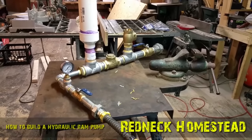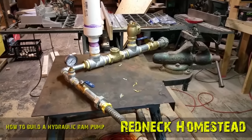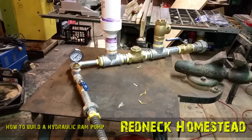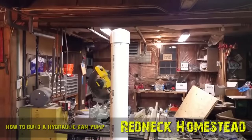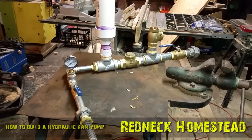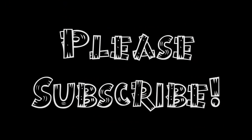Alright friends, this is the finished hydraulic ram pump, ready to roll. It's all taped up and torqued down, ready for connections. Thank you so much for taking the time to watch this. Stay tuned for the next video when we go and set this thing up. Thank you.